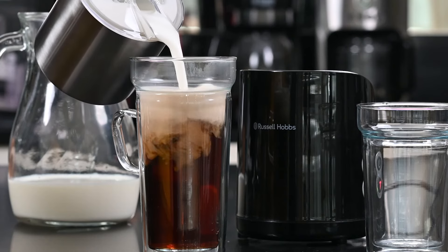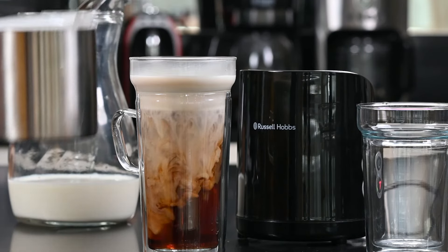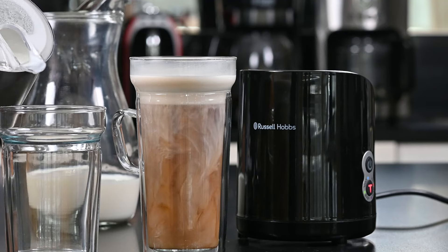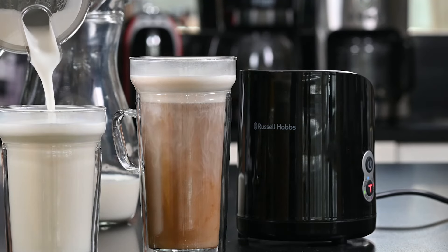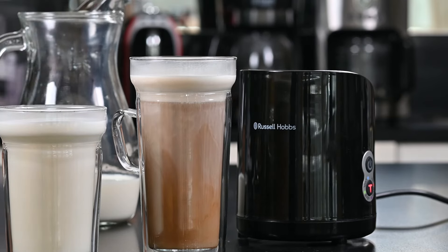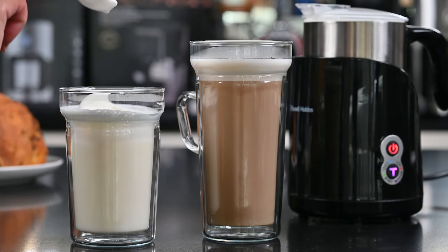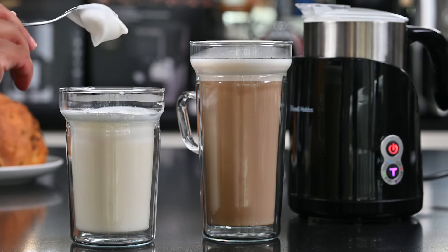And there you have wonderful frothed milk for your tea, for your coffee, or a hot chocolate — or it's a drink on its own. Just to give you an idea, by using a teaspoon you can make these lovely peaks of nicely warmed frothed milk.